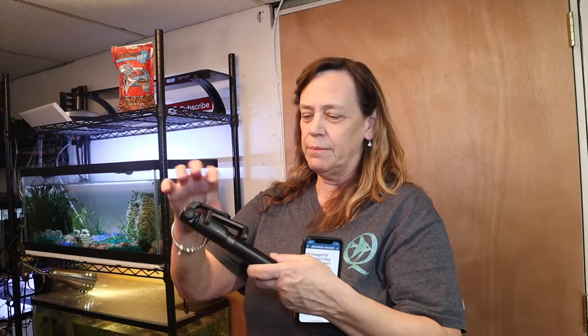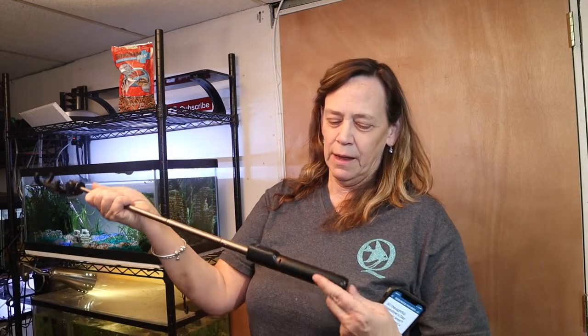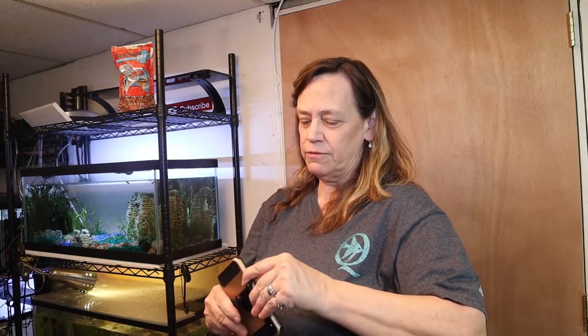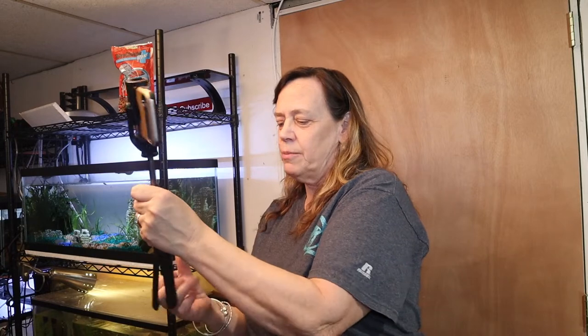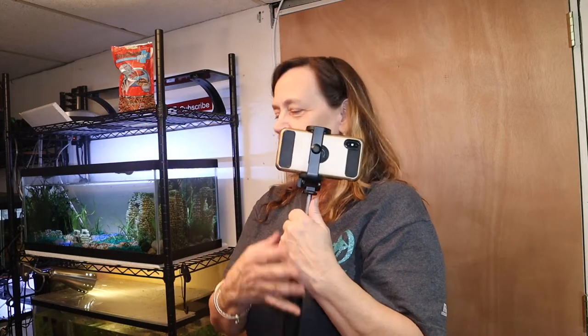Then my honey John saw what I was using and he bought me a real fancy selfie stick — I'll put the link below, you can get it on Amazon. Not only was it a selfie stick, it's also a tripod. The best part: a little remote control so I could start and stop recording from wherever I was, without having to come back to the phone. When I was tired of holding it, I could put it down as a tabletop tripod. That was my next upgrade.